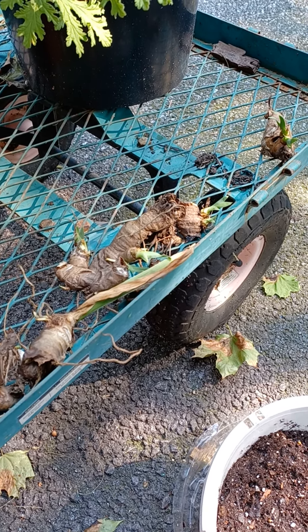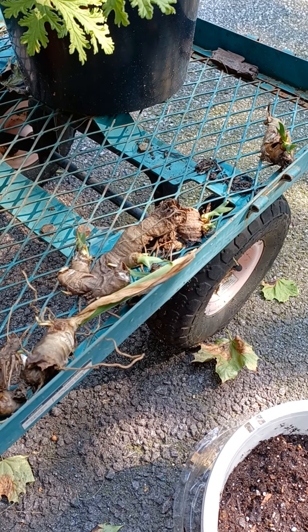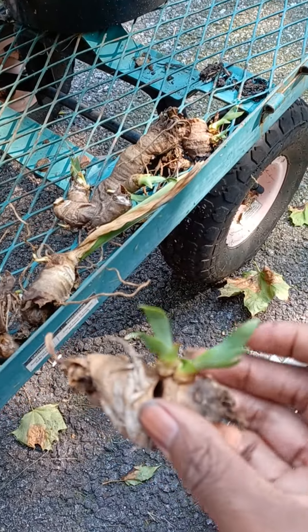I had been sending them to the side and forgot about them. As I was cleaning the backyard today, I saw them and I was like, hmm, they still got life in them. You see the little babies on there?